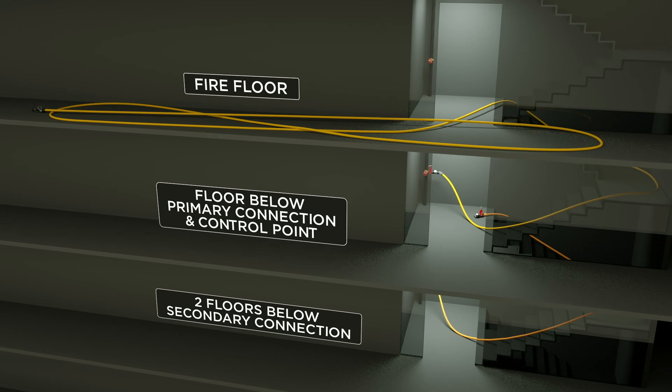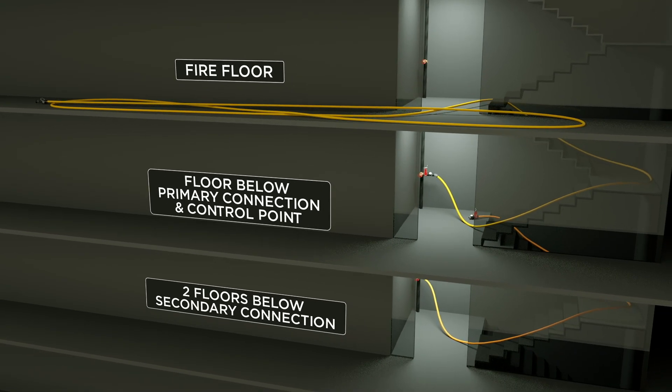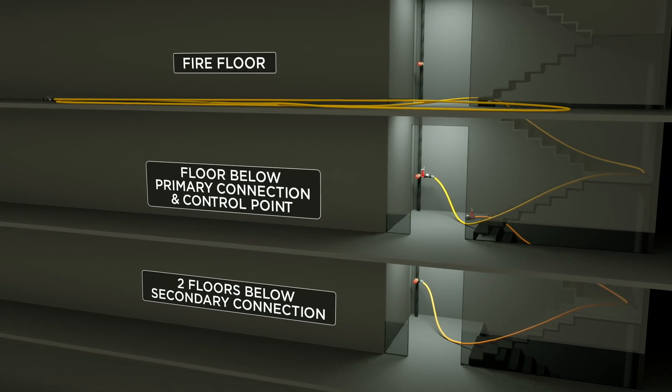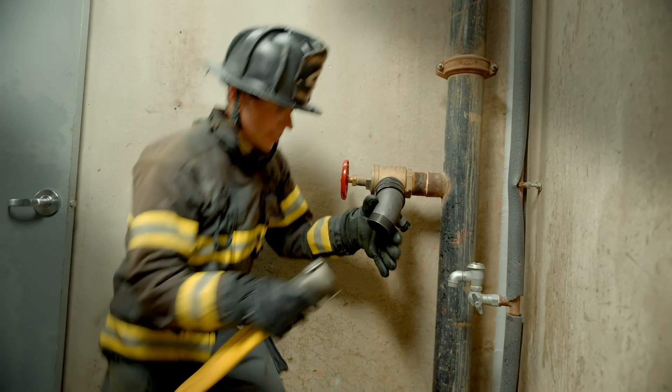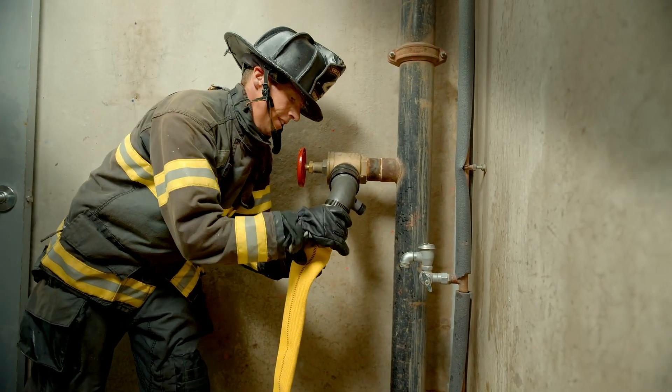To add a second line to the same standpipe, the best practice is to come two floors below the fire so we can have one control firefighter working both lines. Right now, Shay has already hooked up an elbow two floors below the fire, and he's got a 50-foot length of two and a half inch hose.